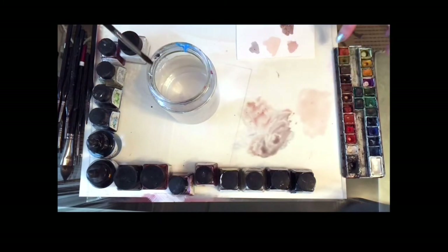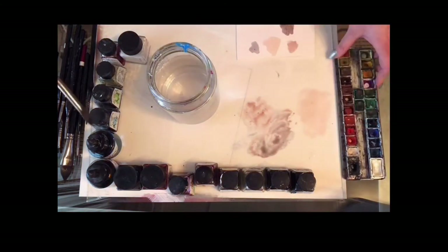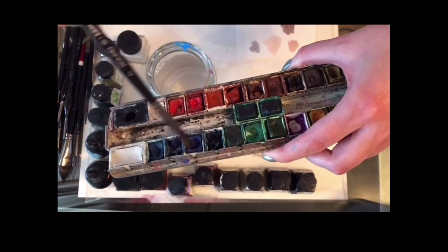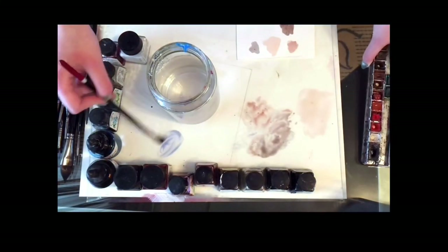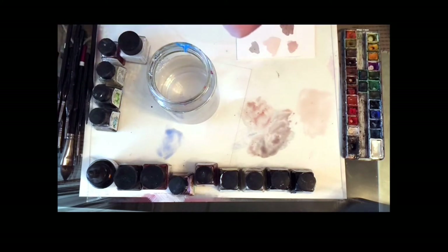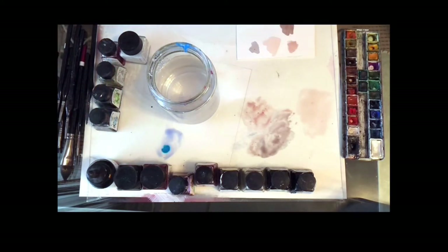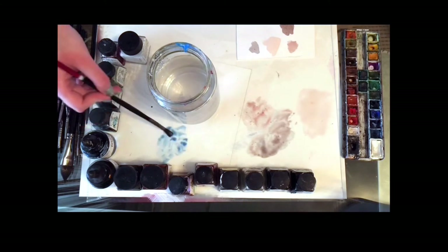Now I'm going to mix the color for the eyes. I'm taking a light blue and making it a bit more intense by adding just a drop of ink to strengthen the color.